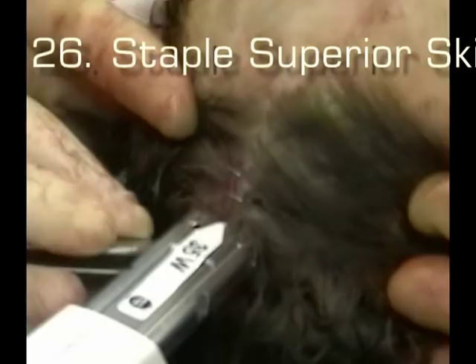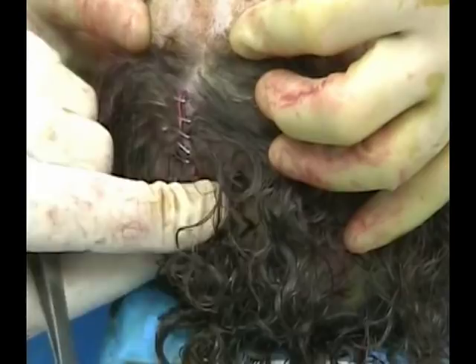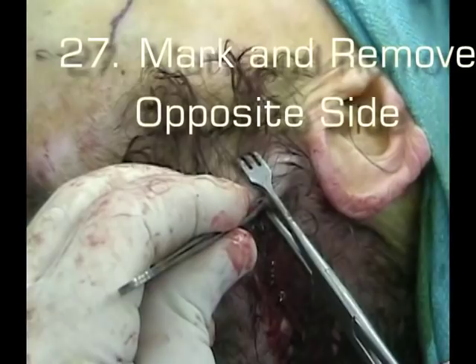Now we're going to work on the superior skin and staple it. These are a little tough because there's a little bit of laxity, and sometimes you have to be careful that you don't end up with an abnormal level — one side higher than the other — just because there's not much tension on the wound. I usually solve that by distracting posteriorly with the pickups and then putting in the staples, and it works just great.